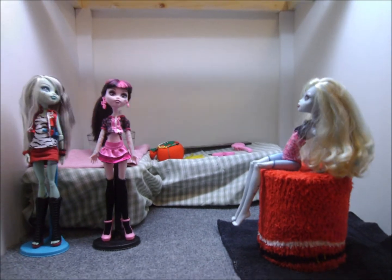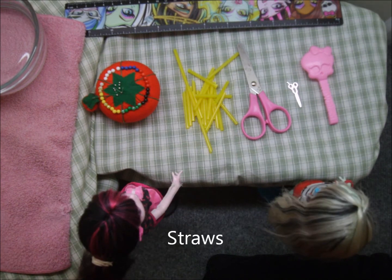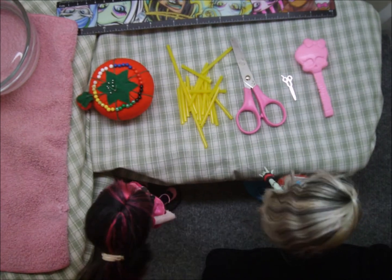But first, we need to make some preparations. Here's what you'll need: sewing pins, a brush, straws — we're using Capri Sun straws but you could use any type — scissors, water and boiled water (we're going to get the boiled water later), a couple towels, and a roller. And that's it.